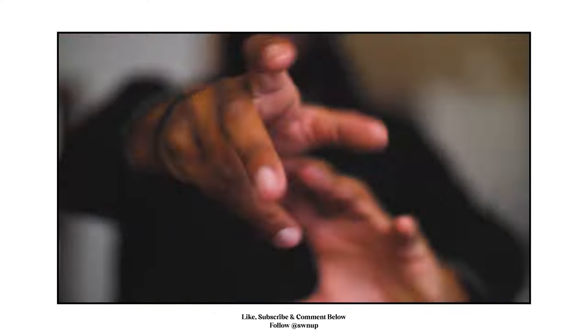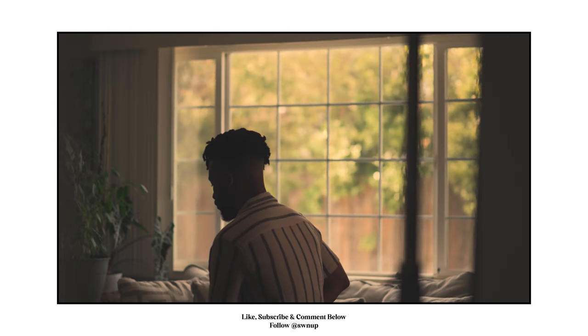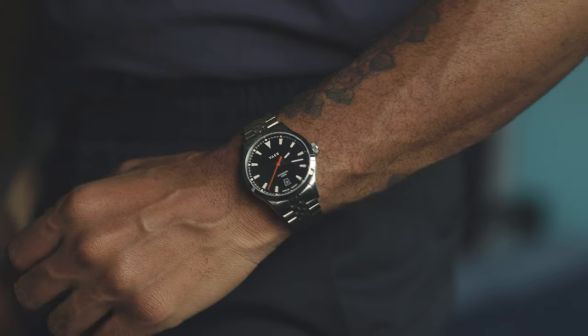If this is your first time tuning in, on this channel we talk about film, fashion, and photography — all three things that I love. My name is David Wilson the Second, and in today's video we're going to be taking a look at the A5 Atlas in Navy by Vayer Watches. Let's talk about it.